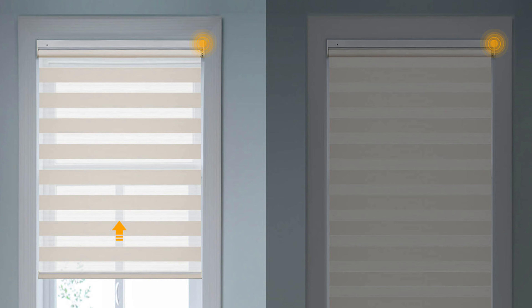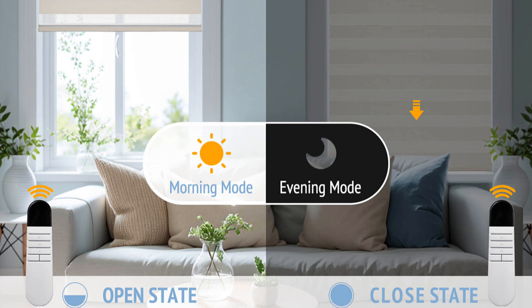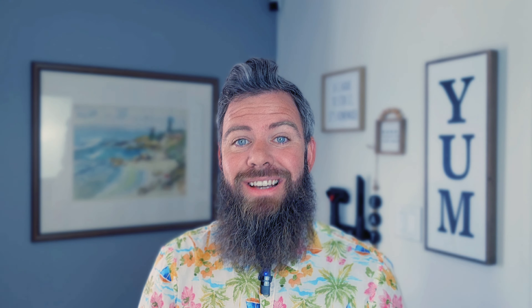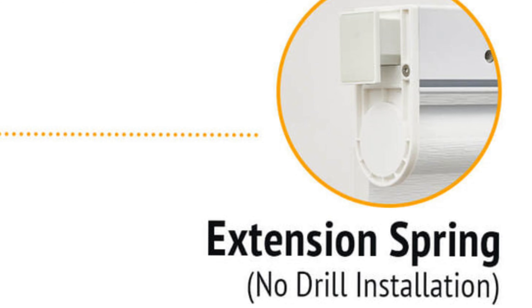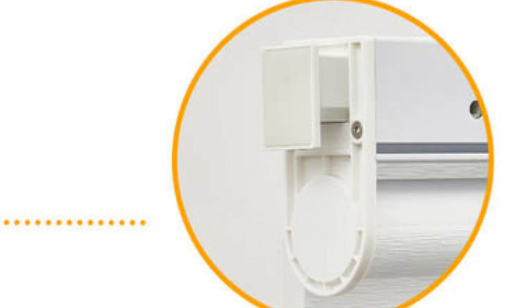These blinds are made out of premium materials, so you'll get the window darkening you want and a premium, stylish look. They also have a very quiet motor and the ability to push a single button and bring all your blinds up at once — if you have 15 blinds, one button raises them all. And I cannot emphasize enough: no drilling. You can install these in a matter of minutes.